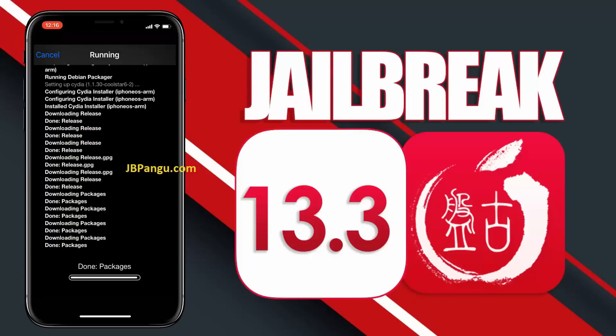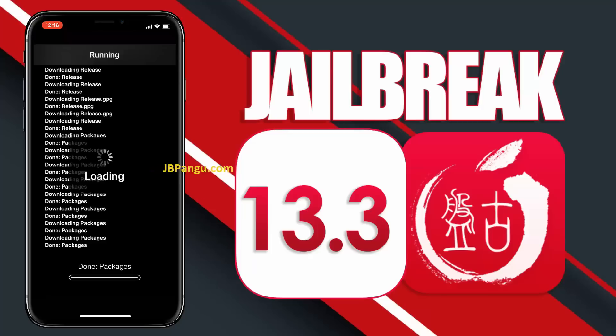Thanks for watching. Make sure you subscribe as I am going to post a video regarding the various tweaks you can use to customize your device with this new Pangu jailbreak. Peace out.